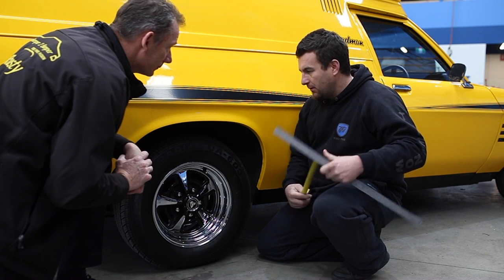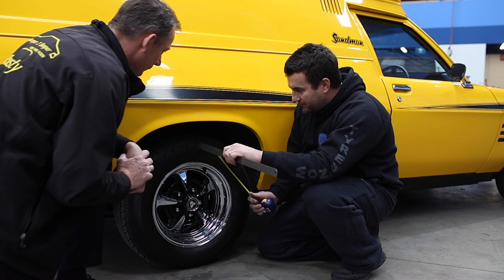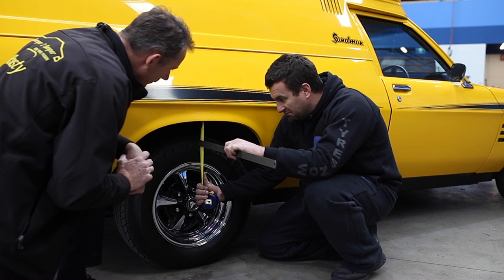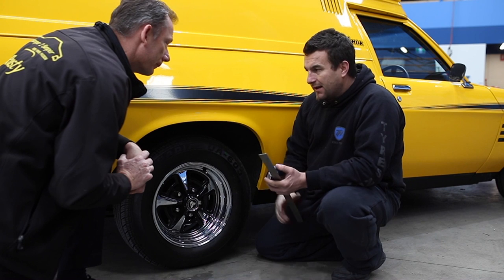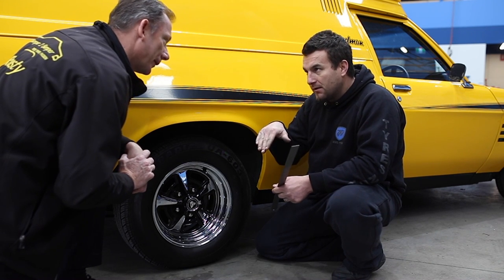80 mil? Yep. So we want our guard to sit right there on the tyre, which is 85 mil. So we're going to bring the rear down 80–85 mil, and then we'll bring the front down about 60. So we're going to give it around about a 10–15 mil rake down at the rear.